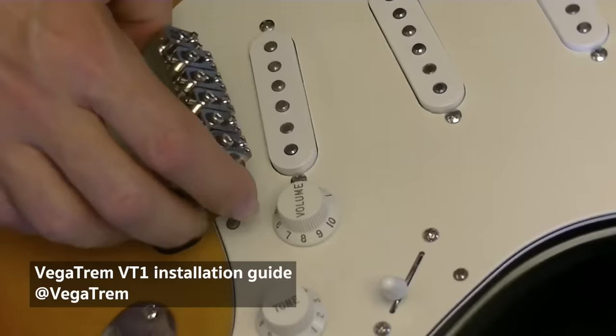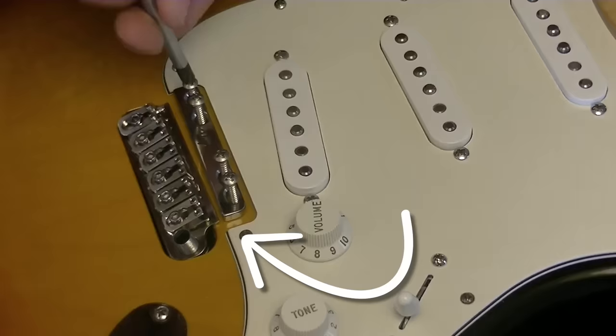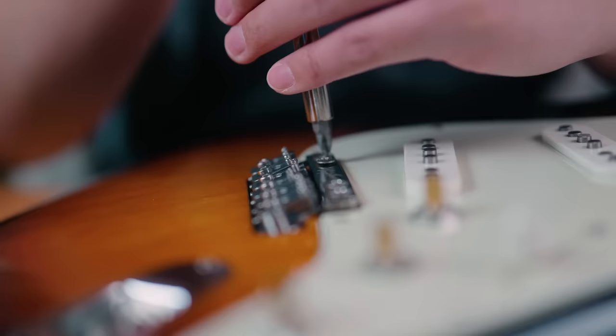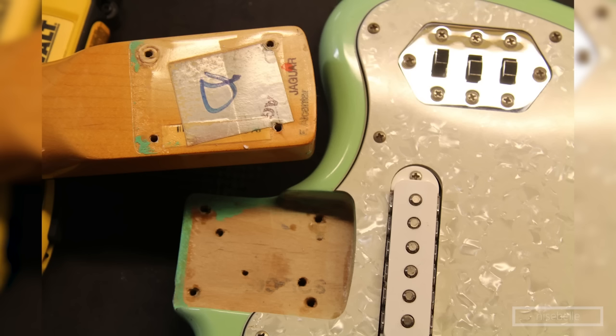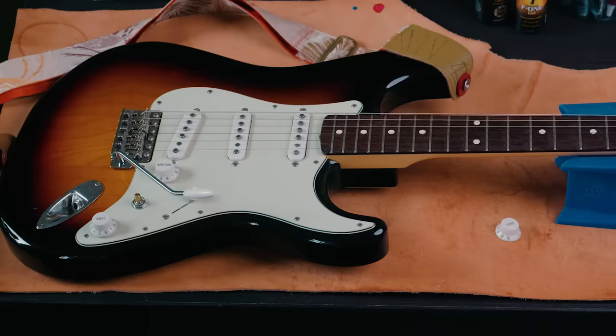If you look at the original Vega Trem installation video, as well as countless examples of other Strats, you can see just how much wiggle room the VT-1 has within the route. That didn't seem to be the case with Daniel's guitar. I don't know if this is yet another example of the differences between Japanese and American Fenders, or a quirk of the Heritage 50 Strat, but regardless, the route for the trem was not quite the right spec.